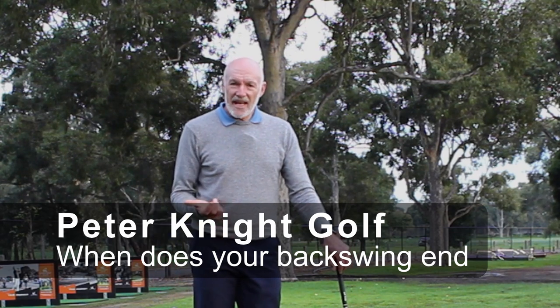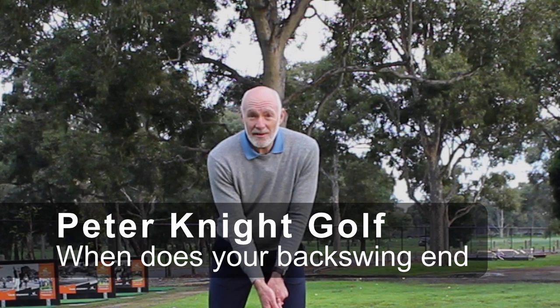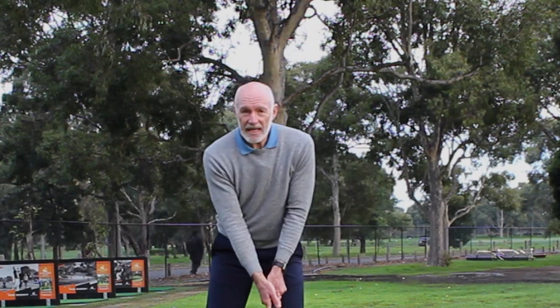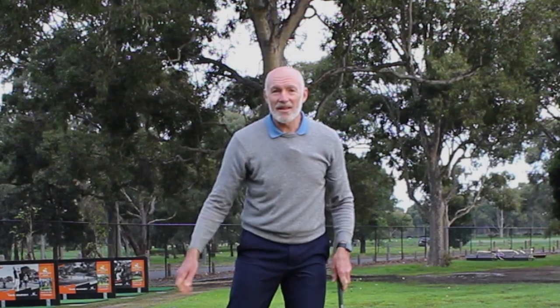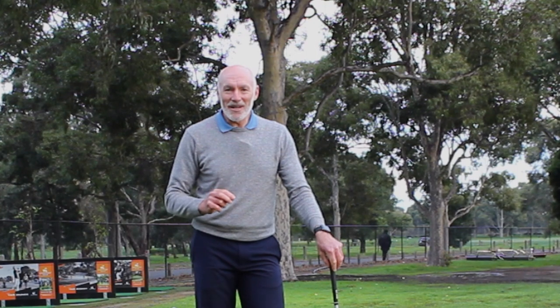So where does the backswing end and the downswing begin? Should it be two separate phases of the swing — back, down? Should it be like our desk demonstrated there — back, a transition or pause, and down? Or something else? It should be something else. So let's chat about that today and exactly what it is.